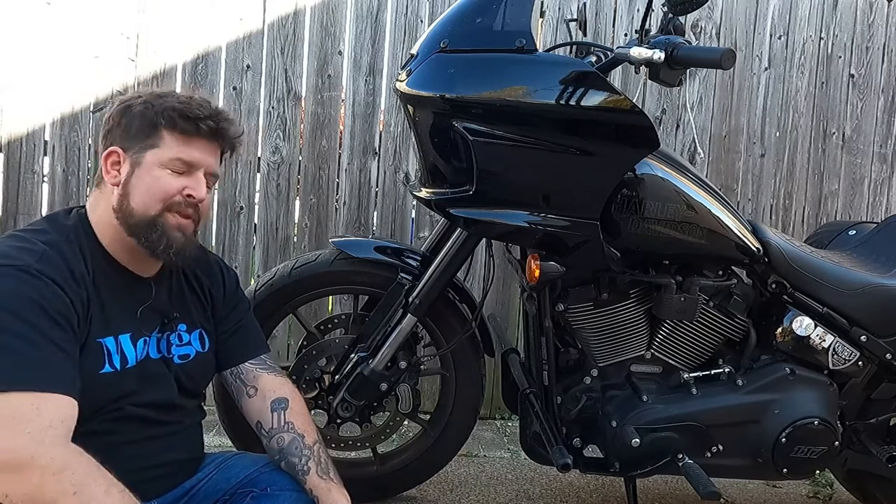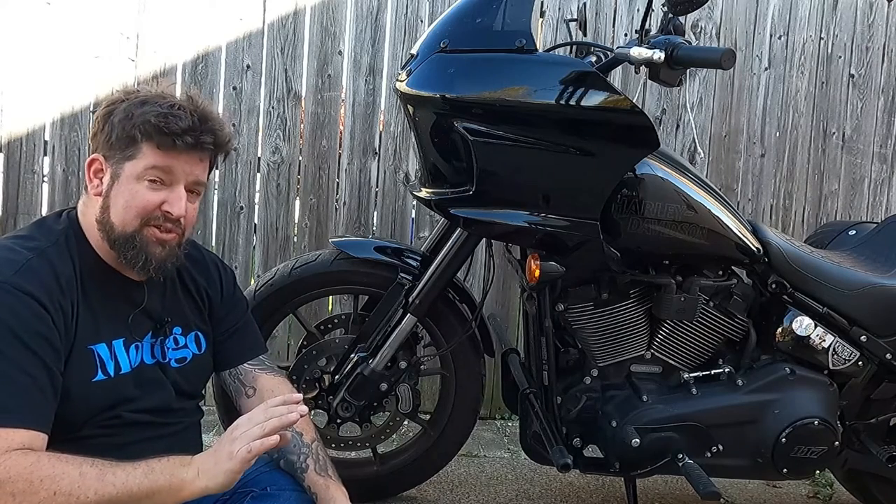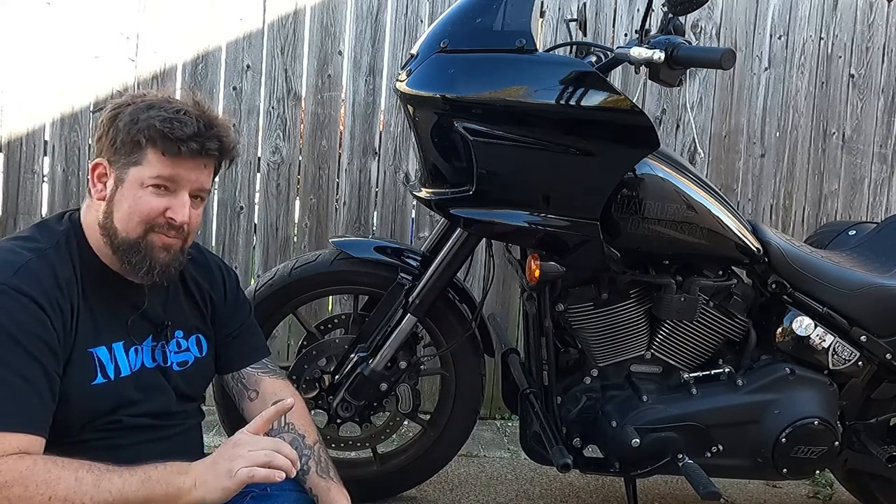Hey, Steve Noble, Noble Moto. What we're doing today is something very important that almost every motorcyclist should do, and it's often overlooked: check your tire pressure.